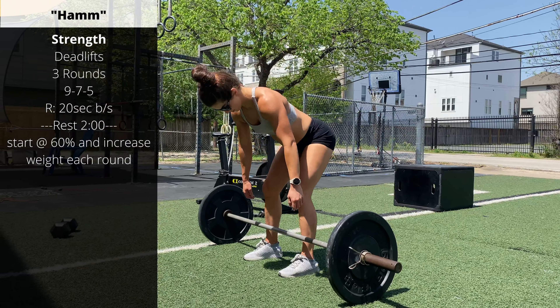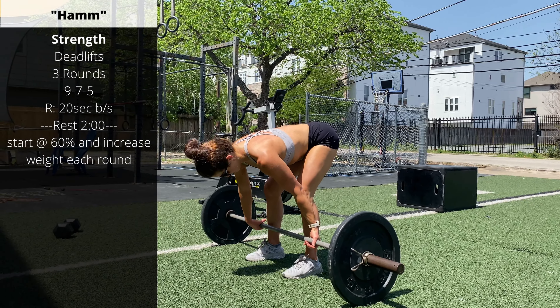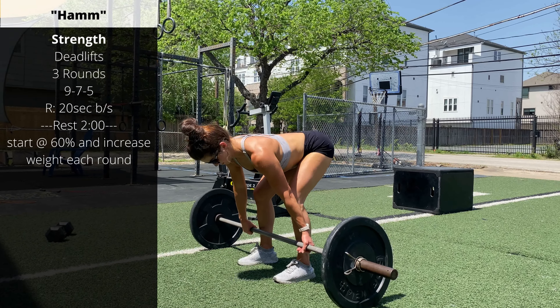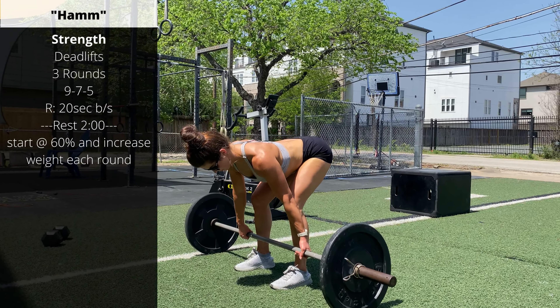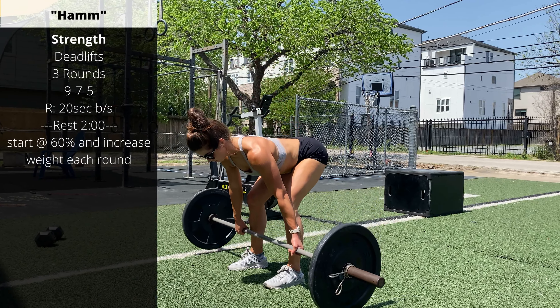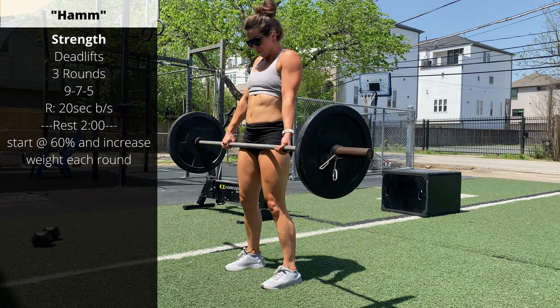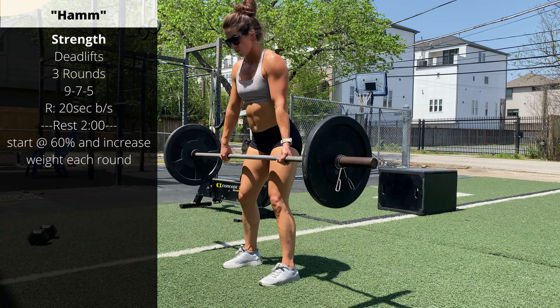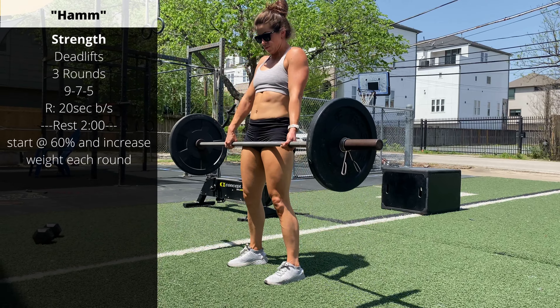Let's see a deadlift, Carly. Have the barbell over the shoelaces so it's close to the shins. Make sure your back is straight and your shoulders are pulled back. Lift the bar to extension. Lower the bar back under control without bouncing the bar at the bottom. Get a light touch right into your next rep. So you're going to do a set of nine, then drop the bar.